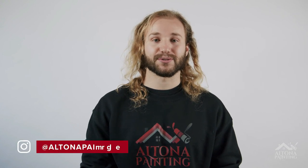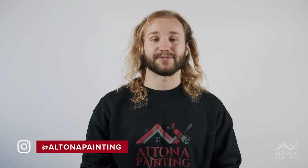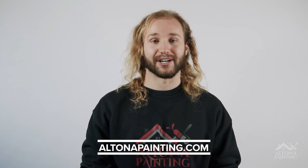Thanks for watching everyone, I hope you learned something and gained value from that. Feel free to check us out on social media at Altona Painting on Facebook and Instagram to see recently completed projects. Also check out our website altonapainting.com to see our full portfolio. If you're in the Greater Toronto Area and looking for a painter who values quality and professionalism, hit us up — or pass our name along. Subscribe to the channel if you want to see more instructional painting videos.